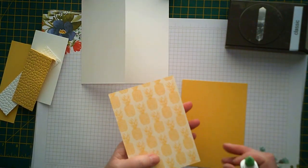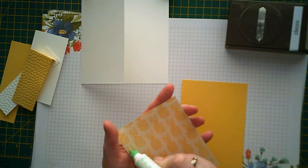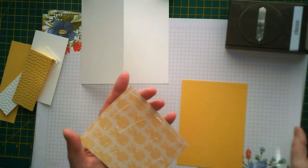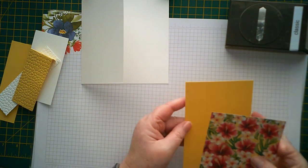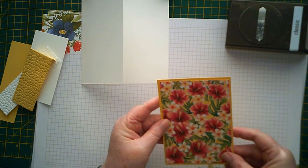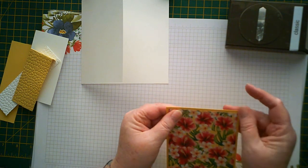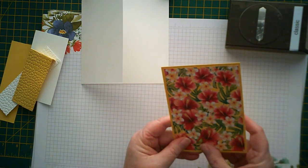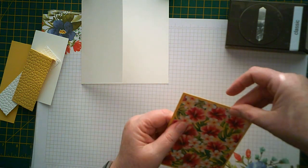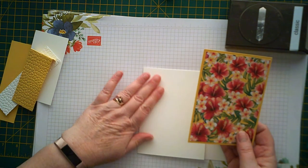I hope you're enjoying this fun fold series. I'm enjoying bringing it to you and I'm on the lookout all the time for some new interesting folds that I can have a go at myself and then show you how to do. So if you see anything that you think you'd like to have a go at but you're not quite sure how, drop me a message and I'll have a go and show you how to do it.